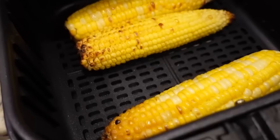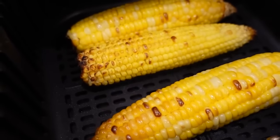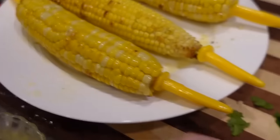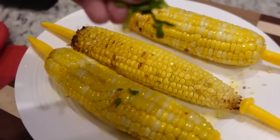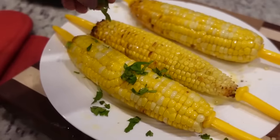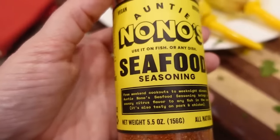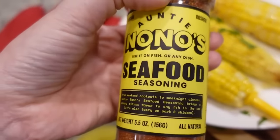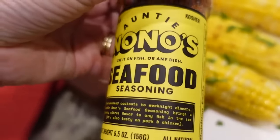Our corn is done — perfection! You want a little bit of char on there. Cole is just going to brush our butter on all over it. Cole doesn't like cilantro so we're just going to put a little cilantro on mine and Stephen's. One last thing — to give it a little more smoky flavor we're going to put some seafood seasoning on there. It's got some paprika and all kinds of good stuff, so we're just going to sprinkle this on top.